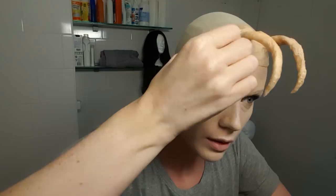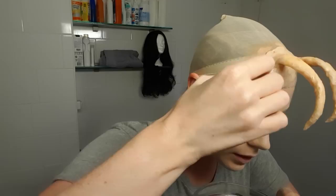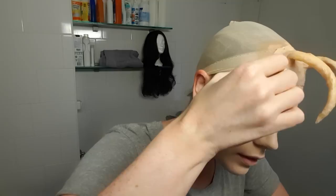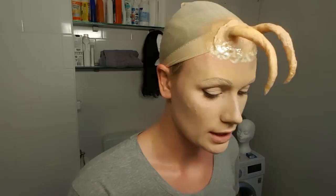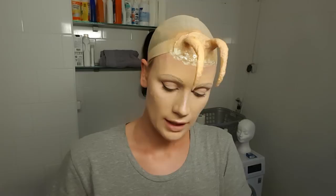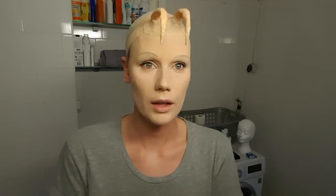I have my liquid latex — just a little bit — and I'm going to apply just a little layer. I liquid latexed my forehead and now I'll blend that in with foundation. Let's look at the way it looks with the wig on. Yep, this looks pretty good. I'm really pleased with how this looks.